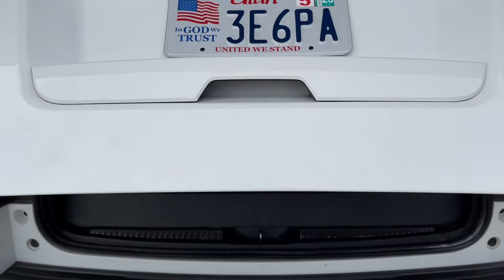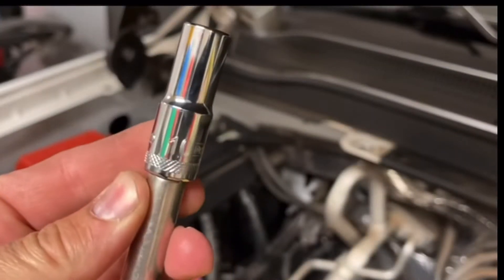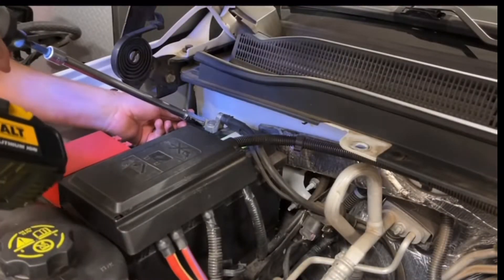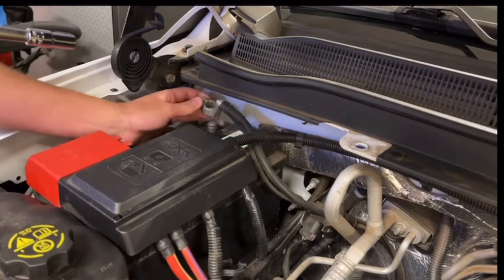The liftgate still works, so we're going to go ahead and open it up. Next we're going to take a 10mm socket and remove the negative battery terminal cable. You might need an extension to get in there — it's kind of tight with a ratchet. We'll just move that out of the way.